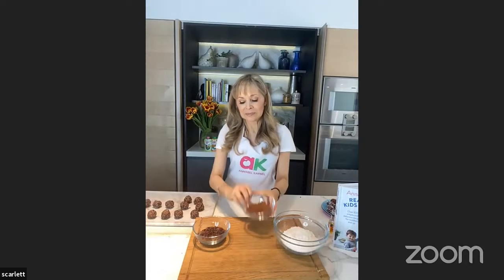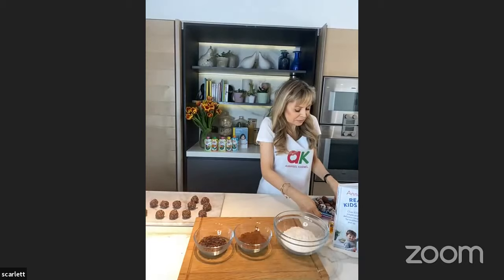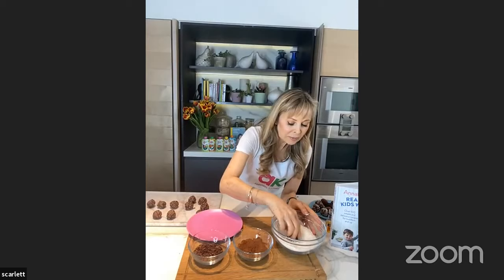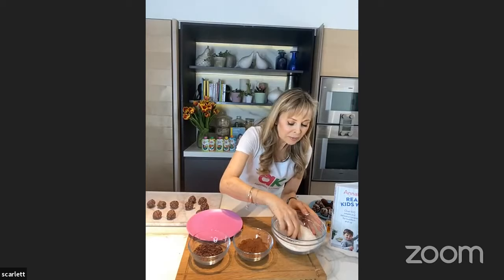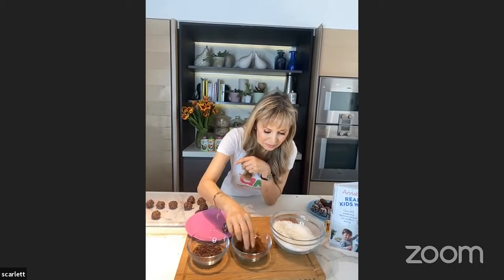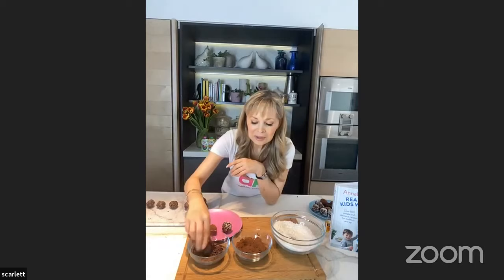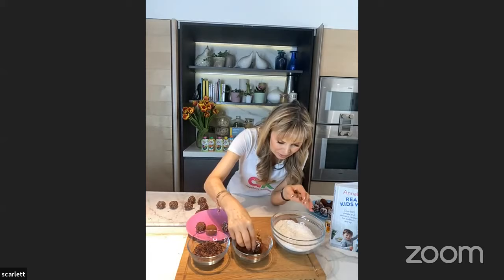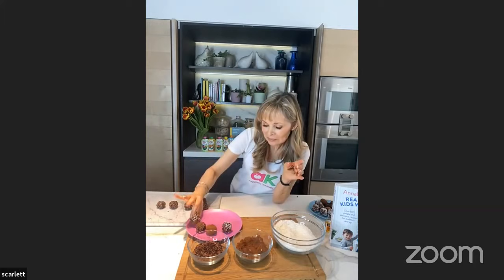Now we're rolling them. I have three different things to roll them in: desiccated coconut, cocoa powder, and chocolate sprinkles. I'm going to take a ball and go first in the coconut — it sticks because the ball is a little bit sticky. Then one in cocoa powder, and one in chocolate sprinkles. And if you want to be a bit creative, you could do half and half — half in coconut and half in cocoa powder — and you get a hybrid like that.